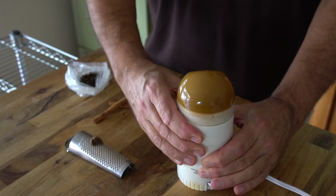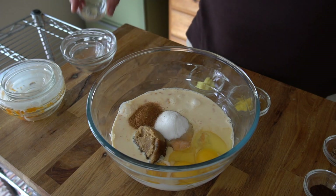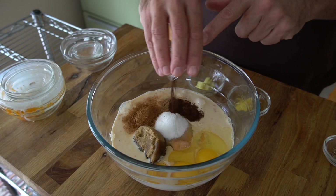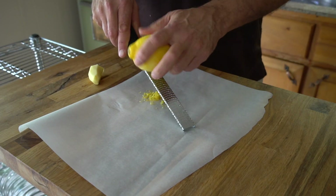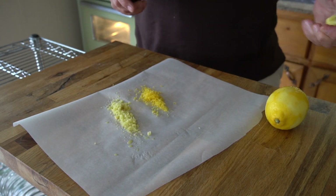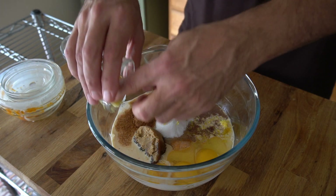Take an old coffee grinder or a spice mill, add your spices in, and zip them up. The fragrance from freshly ground spices is this recipe's game changer. Add one tablespoon of ground cinnamon, half a teaspoon of ground nutmeg, half a teaspoon of ground cloves, half a teaspoon of cardamom, and half a teaspoon of kosher salt. Then use a microplane to grate one teaspoon of lemon zest and two teaspoons of fresh ginger into the bowl.